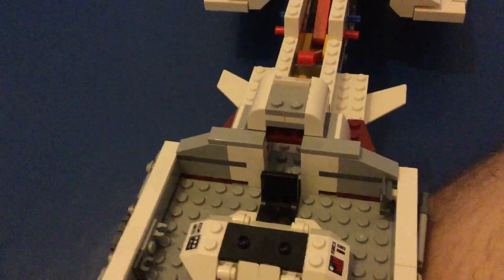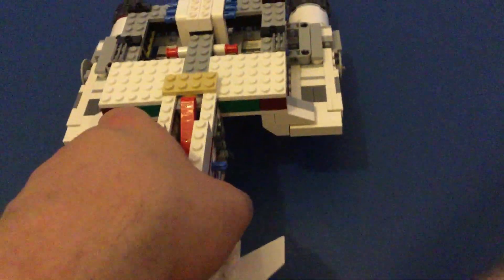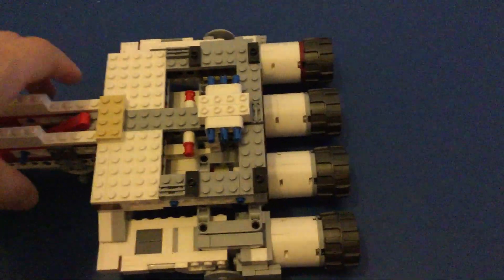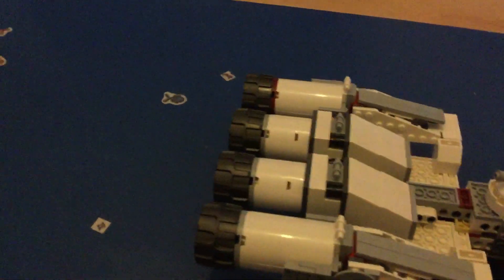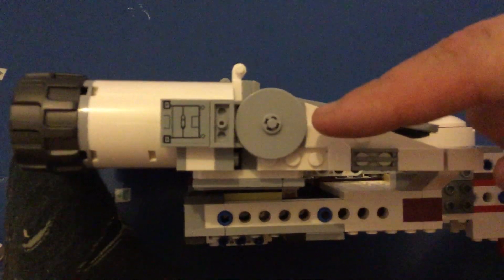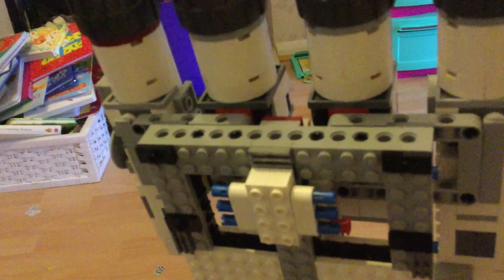Moving back we have a roof, and as we move further back you get to see the big addition literally to the set — the engines. Let's lift this and turn it over so we can actually properly see them. Here we go.